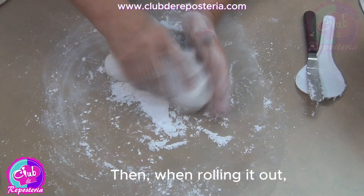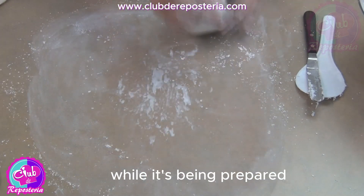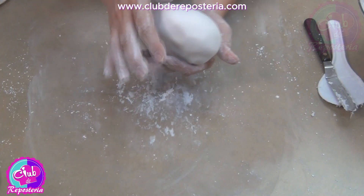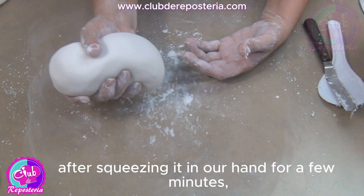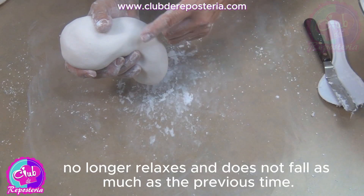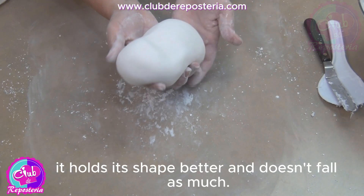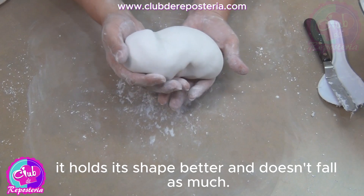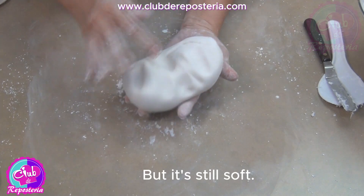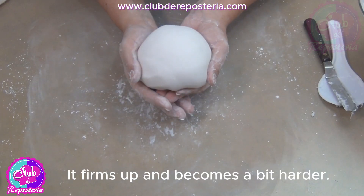When rolling it out, if needed, add a little more sugar. But it's better not to make it too hard while it's being prepared and before letting it rest. If we drop it after squeezing it in our hand for a few minutes, it no longer relaxes as much as before — it holds its shape better. But it's still soft, and it should look like this because, as it rests, it strengthens, firms up, and becomes a bit harder.